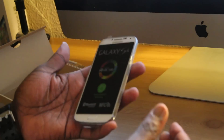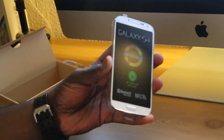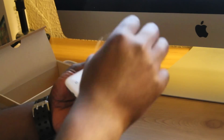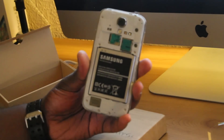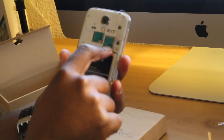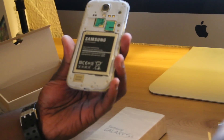Let's have a look at this phone. This is a very, very nice phone — it is one of the best phones of 2013, and this is the White Frost. On the back, as normal, you get your micro SD card slot, your SIM card slot, and down here you have the speakers for the phone.